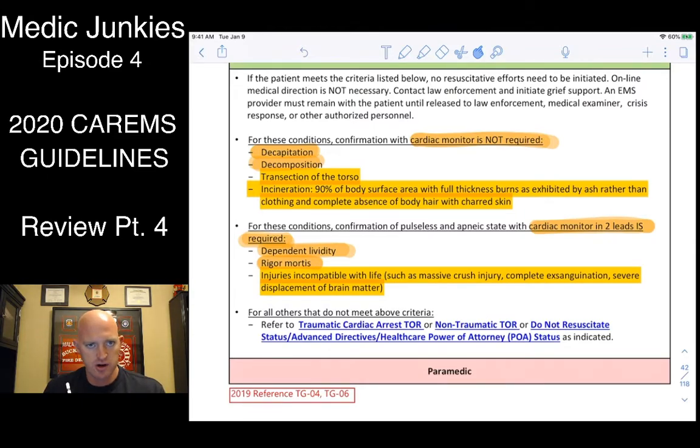When a monitor is not required: decapitated patients, those who are decomposing, transected (ripped in half), or incinerated with 90-plus percent burns — those are not coming back, no monitor required. However, patients with lividity, rigor, or major injuries like a gunshot wound to the head with obvious brain matter — we can still call to terminate efforts, but we need to get at least a two-lead strip to confirm.